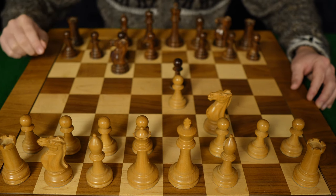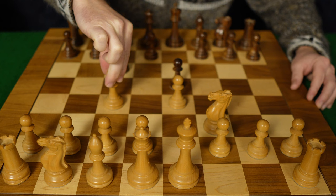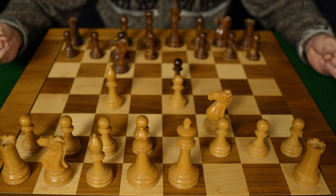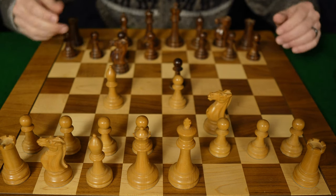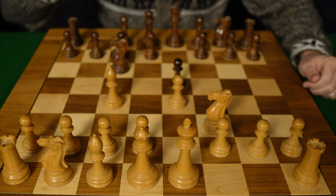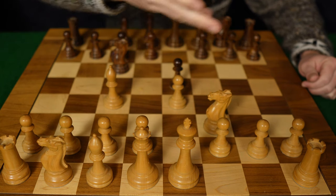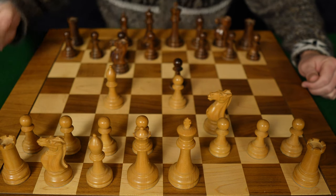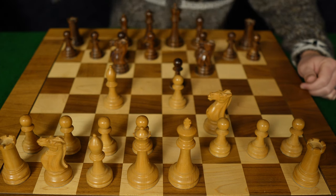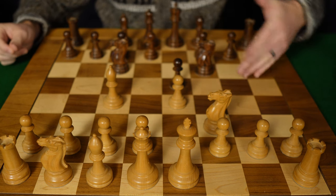Now is when white brings out their bishop to c4, announcing what is known as the Italian game, also known as the bishop's opening. It is only now if black plays the following move that white may launch into a fried liver attack. And that move is knight to f6. If the knight does not come to f6, we can't do a fried liver attack.